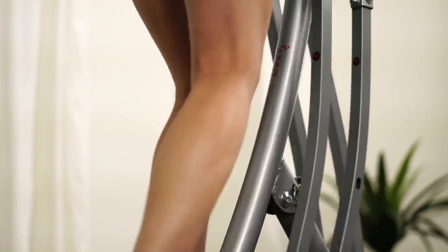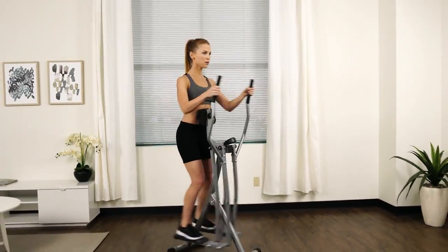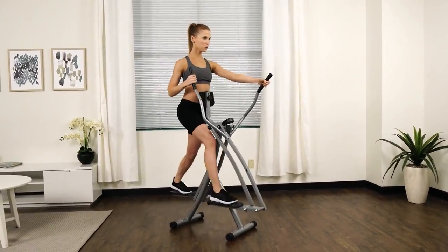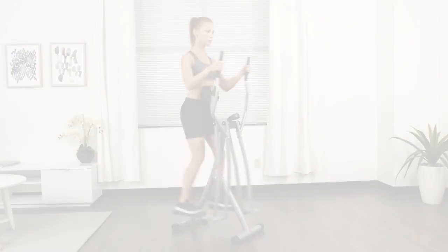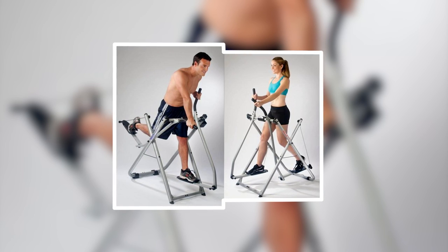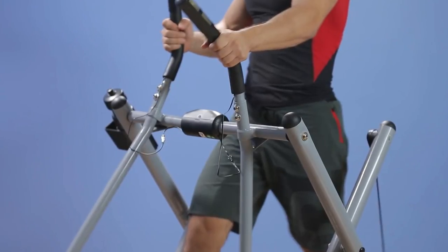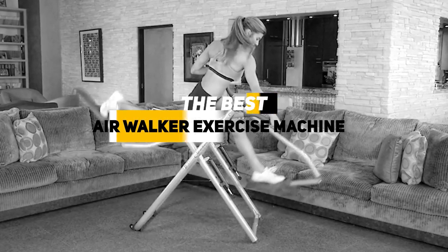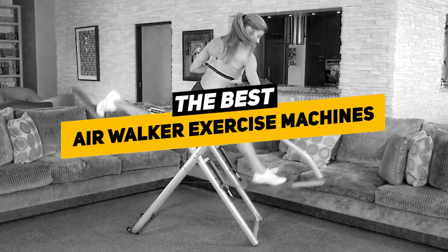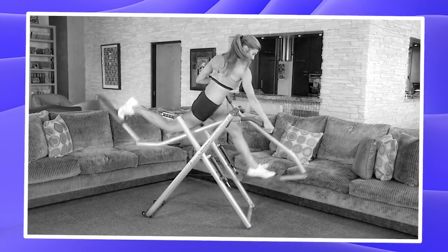Hey guys, Taylor here with another video. With gyms closed all around the world, it's no better time than now to upgrade your home gym equipment. One of the greatest ways to do that is with a new air walker. Air walkers are fantastic because they provide a full body, calorie burning, low impact aerobic workout from home. There are a lot to choose from, so today we've done a ton of research and we're going to be breaking down our top choices, going over some of the benefits and features to see which might be right for you.